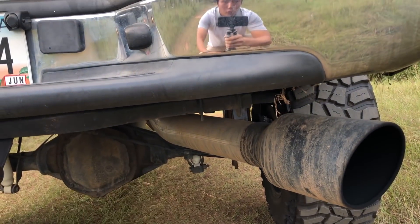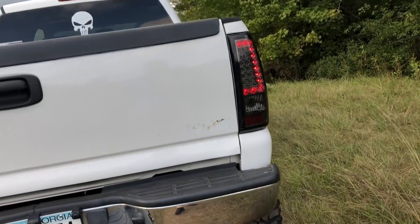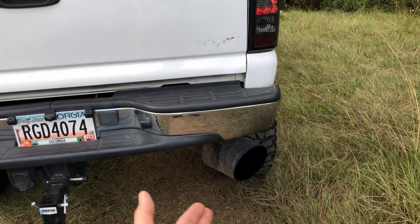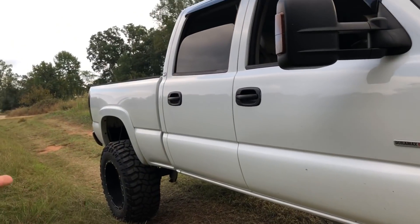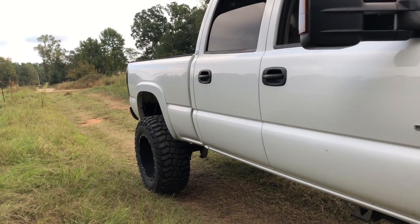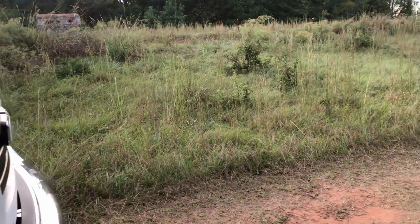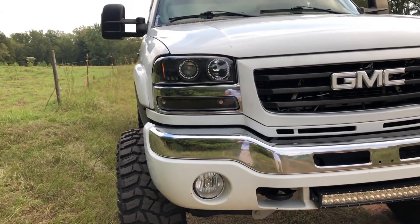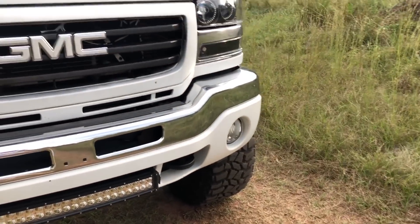The exhaust is a 5-inch straight pipe diamond dye exhaust with an 8-inch tip. It's a no-name tip because I didn't see the point of spending $60 to $80 on a tip that says MBRP on it when no one's gonna see the logo and they all sound the same. I paid like $30 to $40 for it. I'm also thinking about buying an 8-inch tip and putting it on Ernie's Duramax to see how long he goes without noticing.